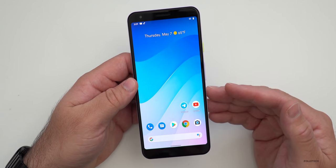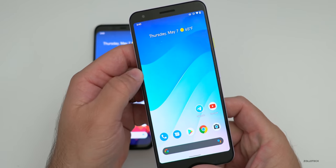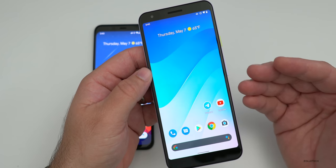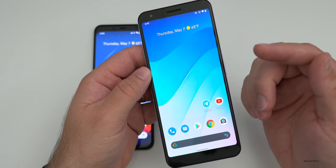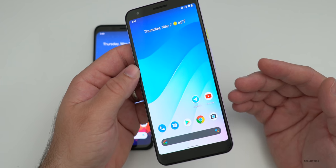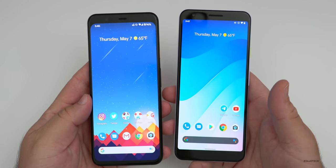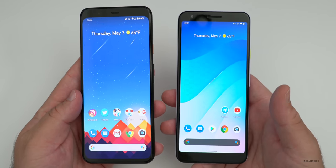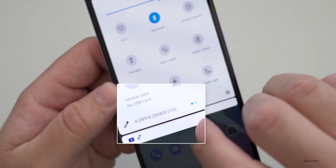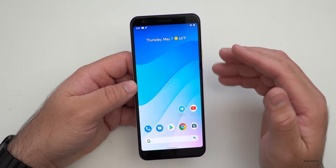One quick thing before we get into the features: the screen is sort of rolling on the Pixel 3a XL. I tried different cameras, different frame rates, and different shutter speeds, and it seems to be something with Android 11 Developer Preview 4 — I didn't see this before on this device. The build number on this is RPP4200409.015, and this particular build does not have a ton that's new, but there are some new features.